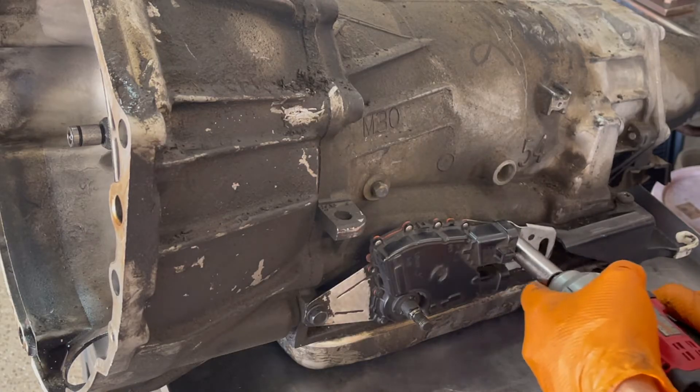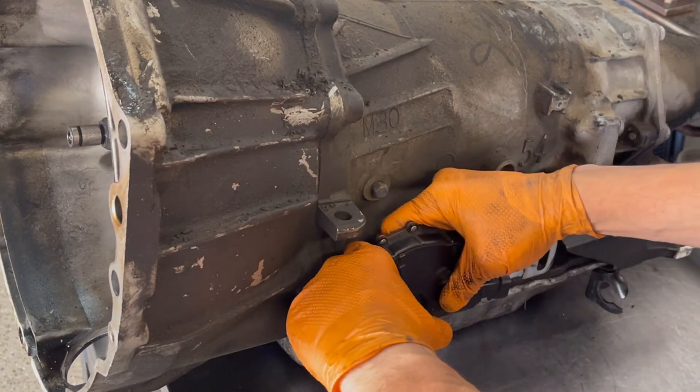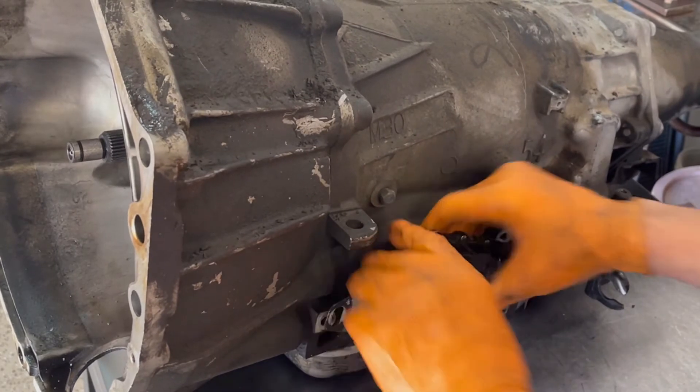This is your transmission digital range sensor, held in by two 13 millimeter bolts. If you ever have an issue where you get in a car, go to crank it up, and all the lights come on and all the interior electronics seem to be working, but you get no crank and no ignition,